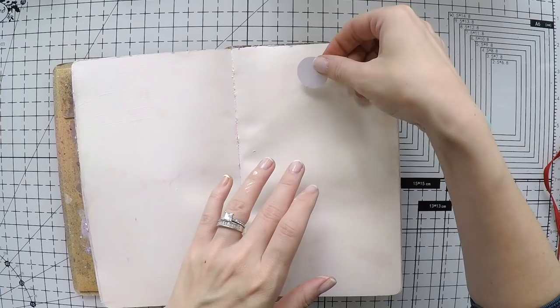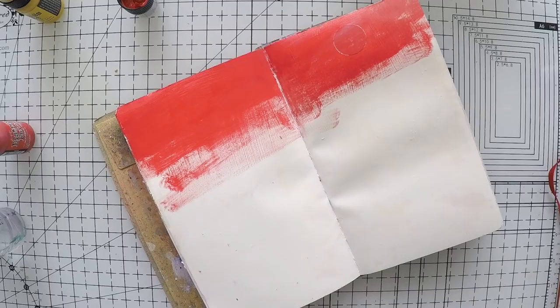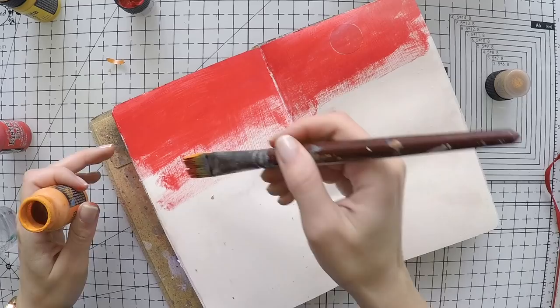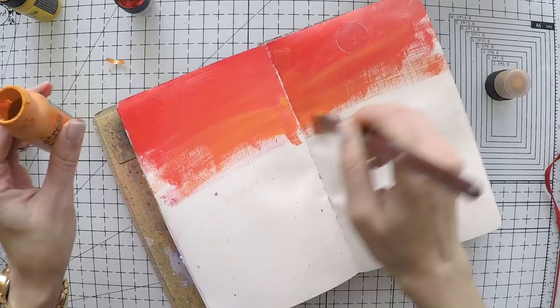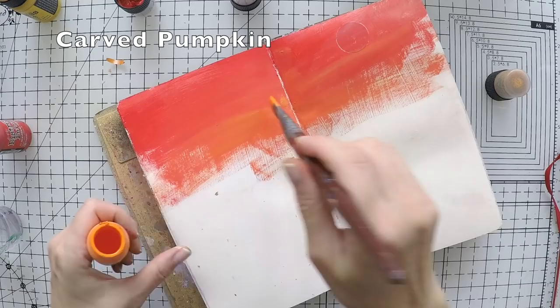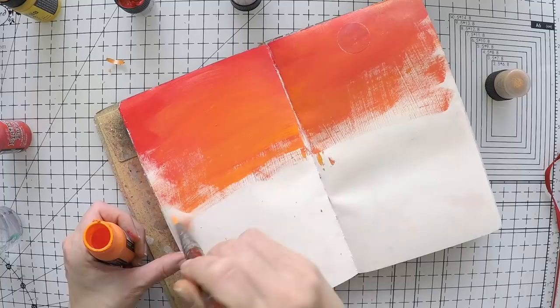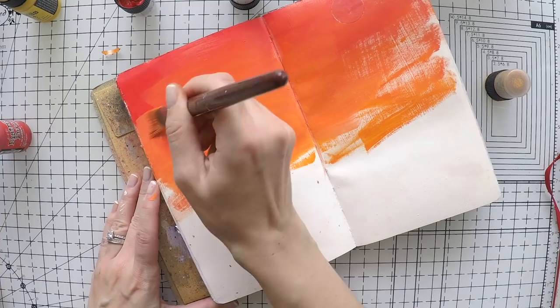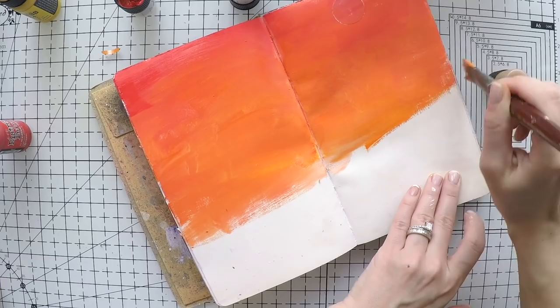I'm using this Inkadinkado masking paper to punch a circle, because this will be my sun. I'm going to create a sunset scenery using my distress paints, which are fluid mixed-media paints. I started with Candied Apple, then Spice Marmalade — which I wasn't happy with — so I continued with Curved Pumpkin, blending them one after another before they dry. I put that mask on my page to keep the sun area clear white.